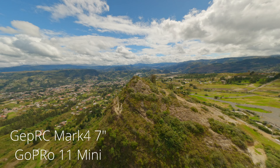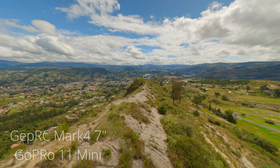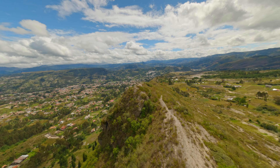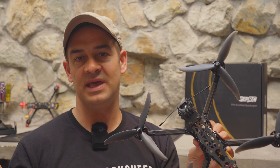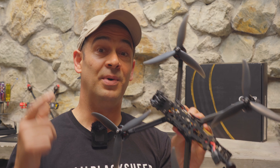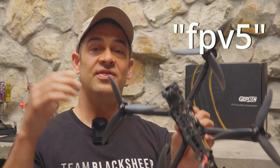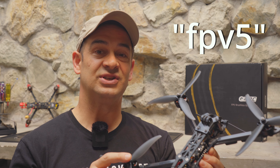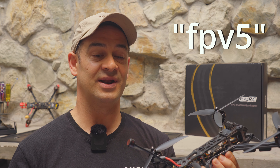There's also an 8-inch version that starts at $260 and a 10-inch version that starts at $300. Those prices are for the plug-and-play version — you have to add a few dollars for your receiver and GPS if you want one. But if you use code FPV5, you can get 5% off, which means this Mark IV 7-inch drone would start at just $228. It's a lot of drone for not a lot of money.